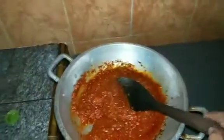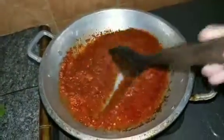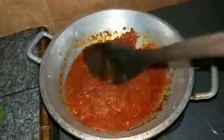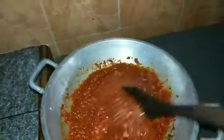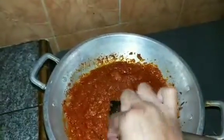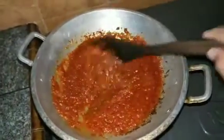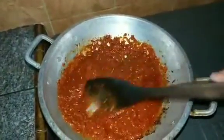Enak mau masak sambal, ditunggu ini. Seperti ini dikasih gula merah yang sudah saya rebus, mantap. Manis pedasnya pas — kita tunggu agak kering biar nanti sambalnya bisa awet.